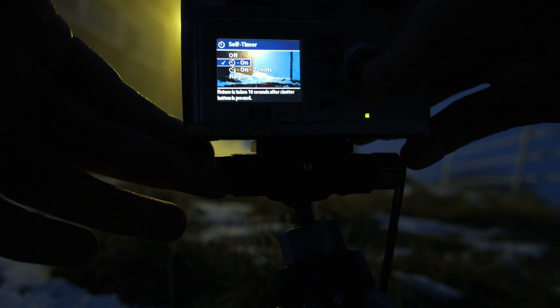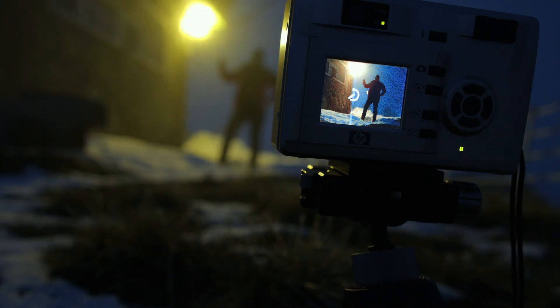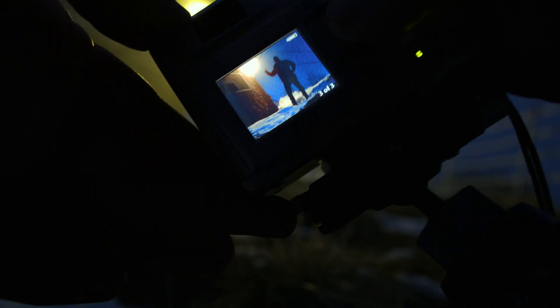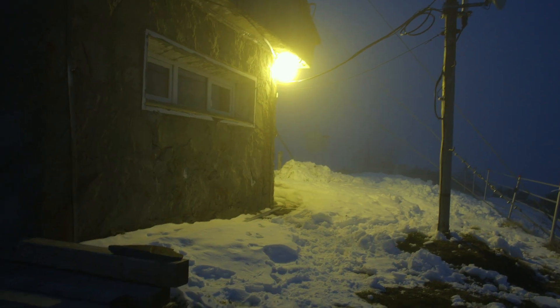Flash off, self-timer, and again. I'm raising my thumbs up. At least I can see myself over there. That concludes the low light test with the self-timer.